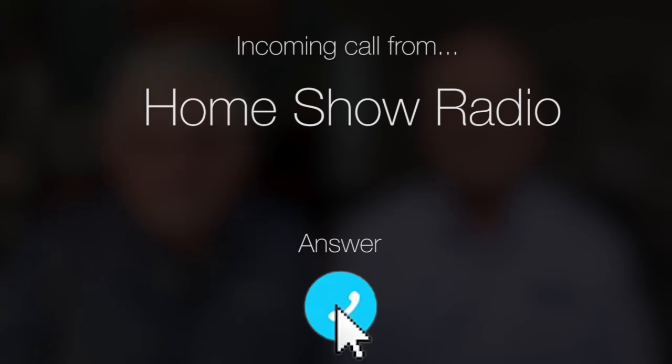Ask Tom on the Home Show. Ken from Houston has a question about water softeners.